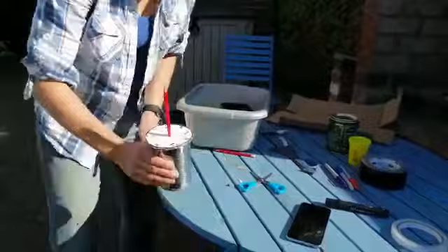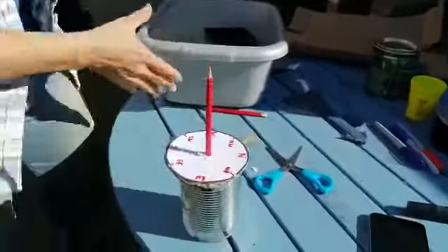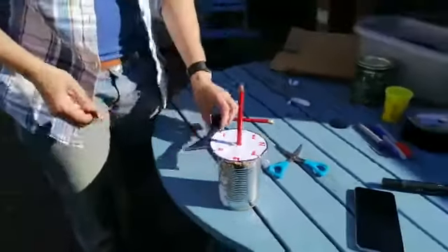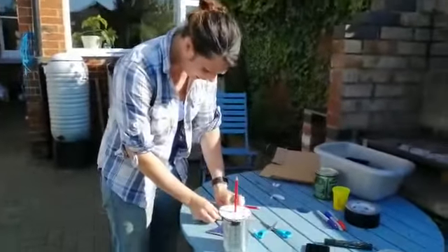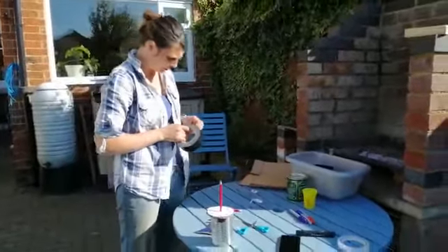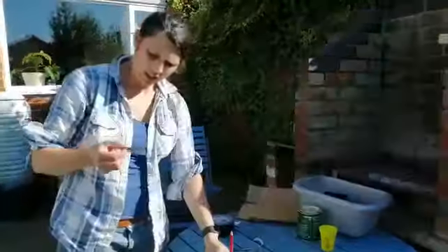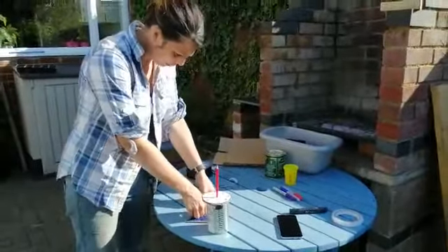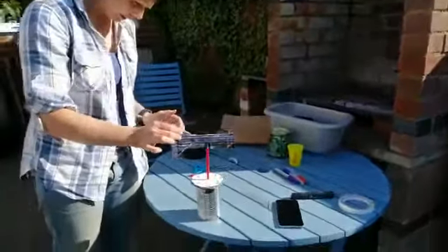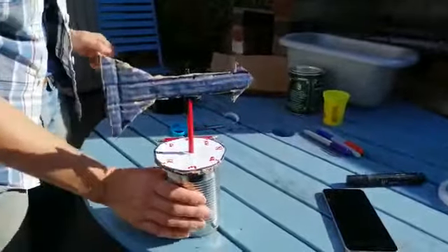Next, my compass goes over the top — and there is my weather vane. Now for the clever bit: I take my arrow and my pen lid, and using a bit of tape — sellotape or duct tape is fine — I attach the pen lid to my arrow. I simply pop that onto the pencil and it spins nice and freely.